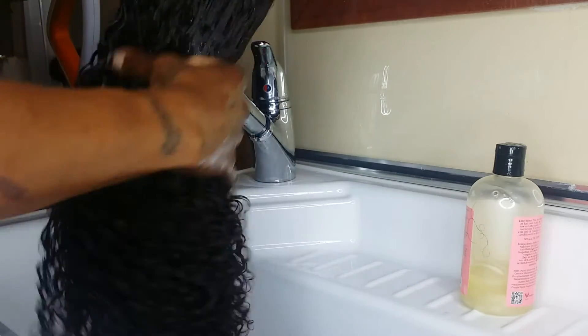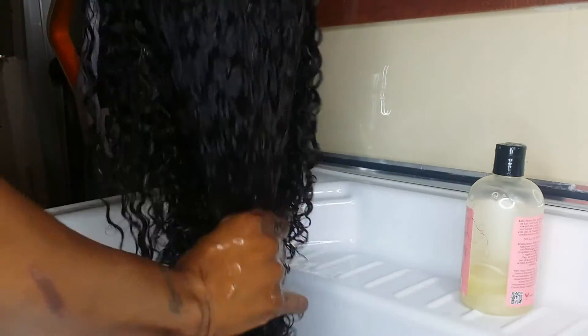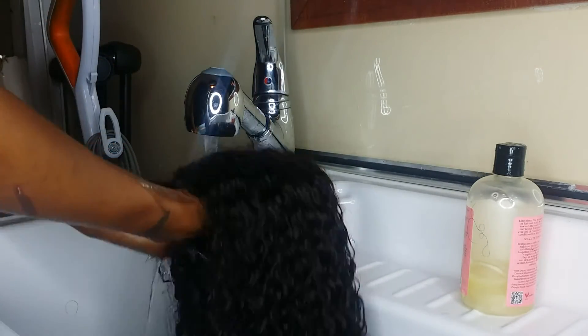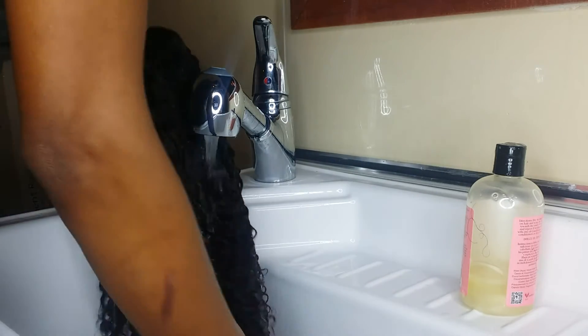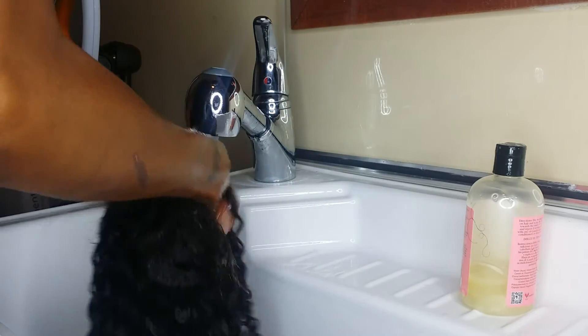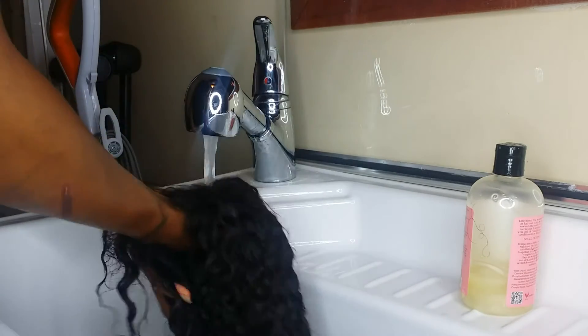Can you guys believe that this turns into an afro? And I want to get in here really well, because this right here is where most of the heat holds and where it matts up — that's where most of your shedding will come from. I'm going to show you how much shedding I'm getting from this shampoo once I'm done. I wish you guys could feel this hair — it feels so good, and I am not just saying that. If you know me, you've felt this hair before. Listen, this hair feels good.